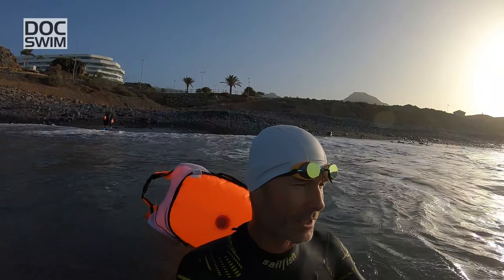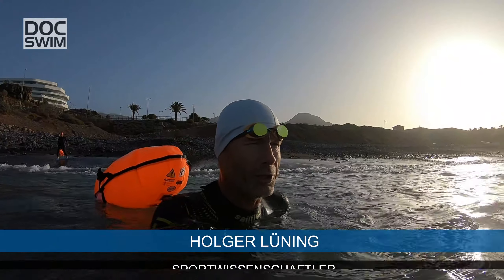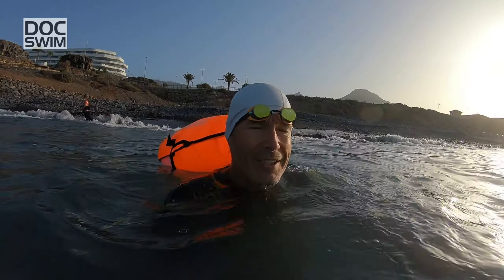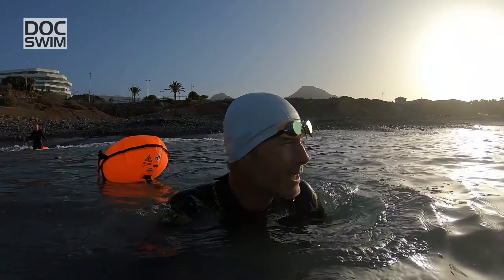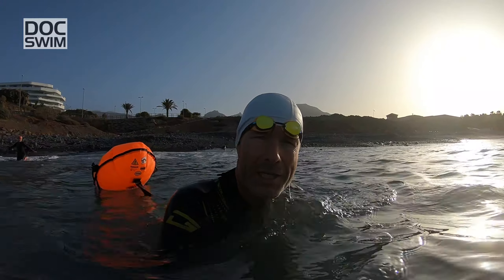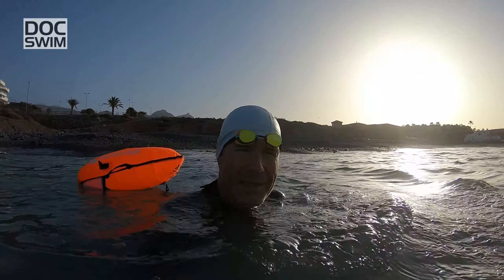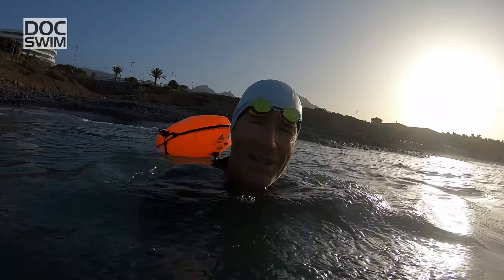Schwimmen am Morgen vertreibt Kummer und Sorgen – so gehen wir heute früh ins offene Gewässer. Herzlich willkommen hier bei Dog Swim und einer weiteren Folge aus unserer Reihe 'Schneller schwimmen'. Wir wollen uns heute beschäftigen mit der Frage: Ist der Dreierzug eine gute Idee? Ist es eine Wettkampftechnik? Wie sollte man damit umgehen? Auch im offenen Gewässer spielt das Thema eine große Rolle – und jetzt geht's los hinaus aufs Meer.